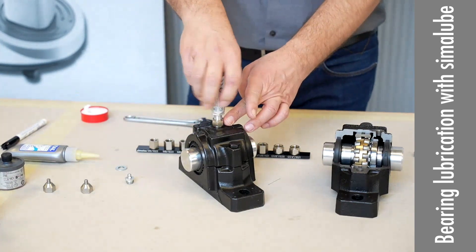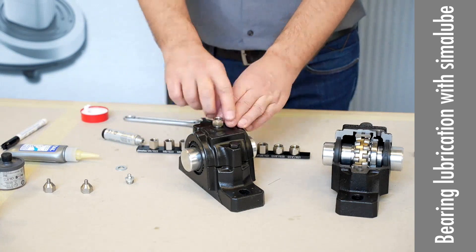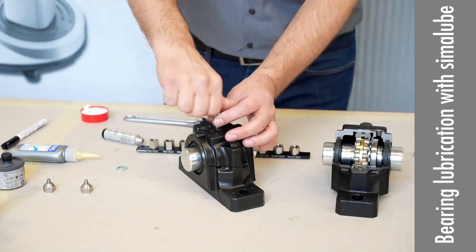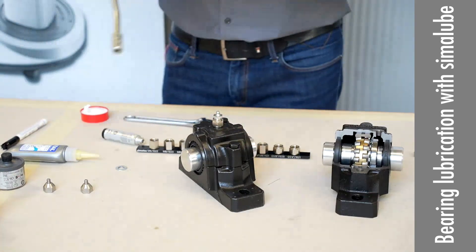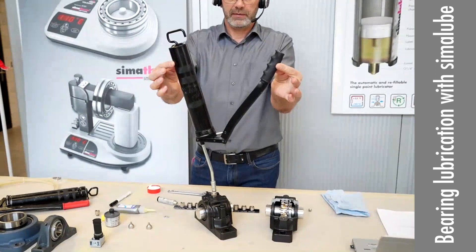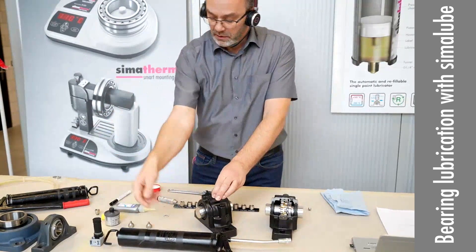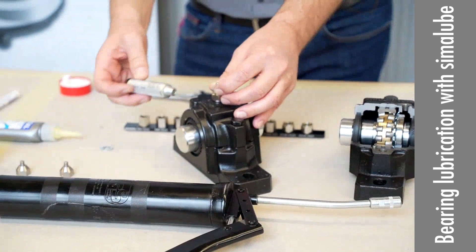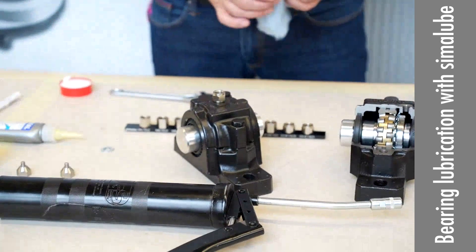For longer tubing applications, first take your grease gun and pre-lubricate. If you have to push very hard, do not mount the Simulop — there is no way the grease can go in. This is what we call back pressure, and back pressure is the problem we face most often.